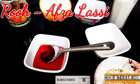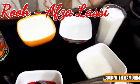Welcome to Cook Vidaram Gym. Today I will be making Rooh Afza Flavor Dahi. I'll show you how to make a very good Rooh Afza Flavor Dahi.